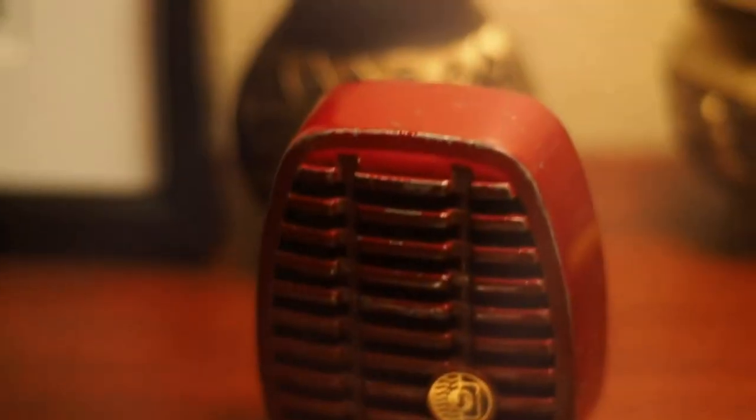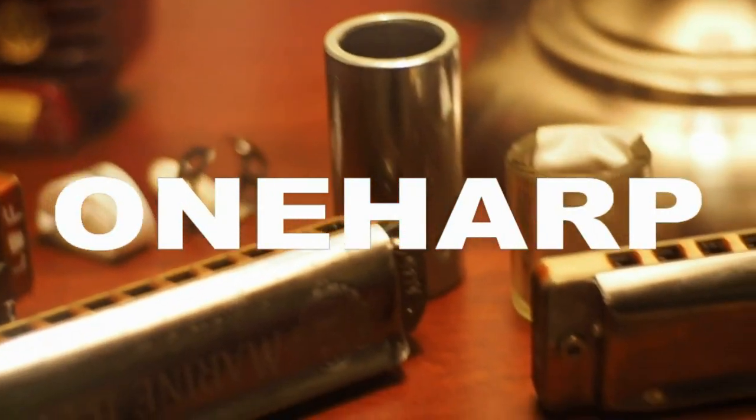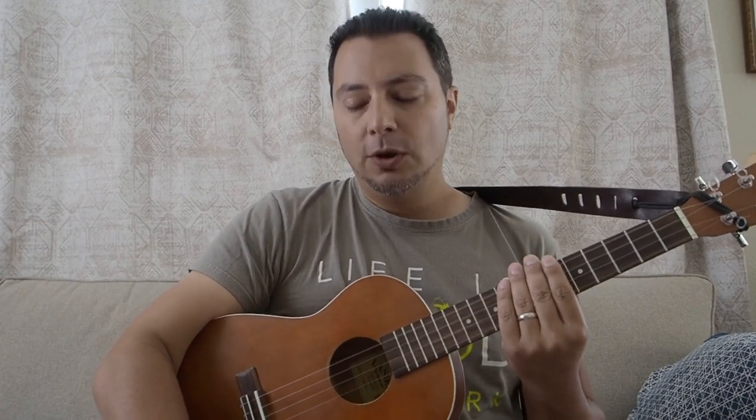What's up YouTube? I'm coming at you today with a review of some ukulele strings. So today what I'm going to do is something slightly different for this channel. I do play the ukulele, so this is not a harmonica video, this is not a camera video, this is not a bag video. What I want to do today is to review this set of strings I just got for my humble baritone ukulele.